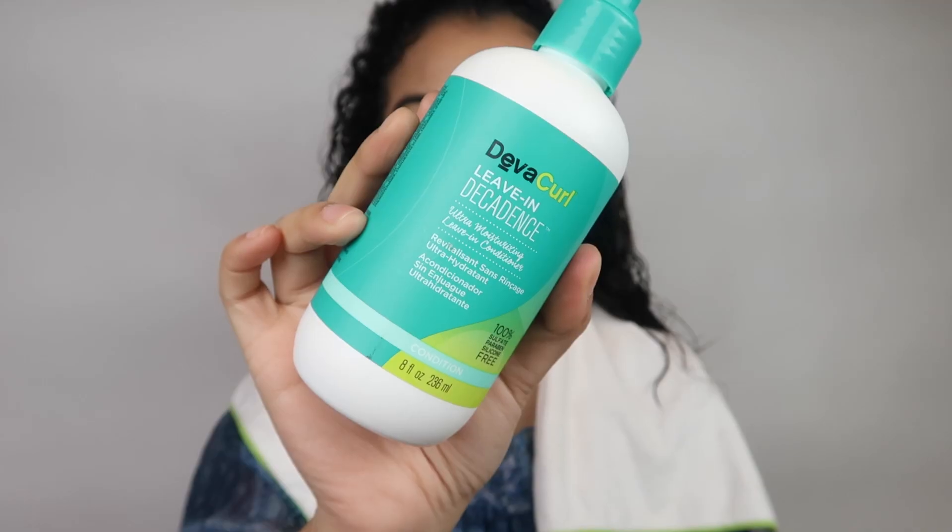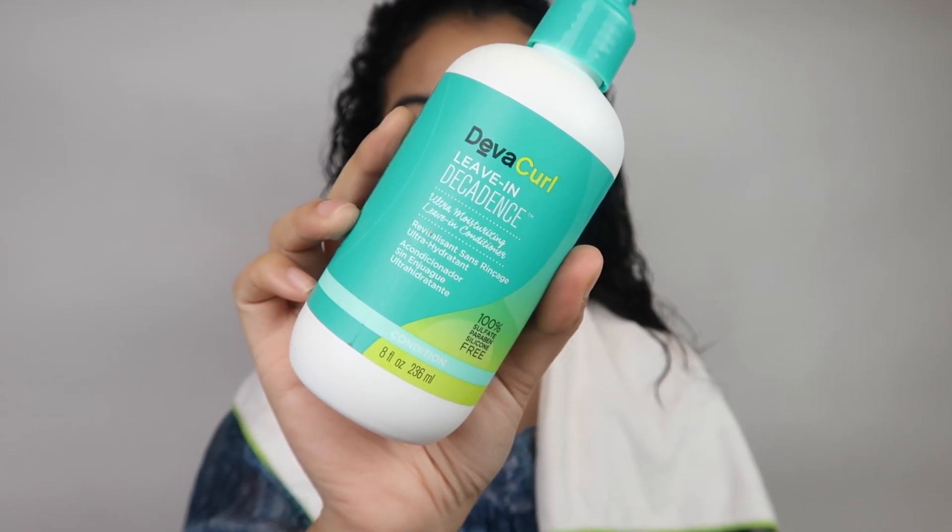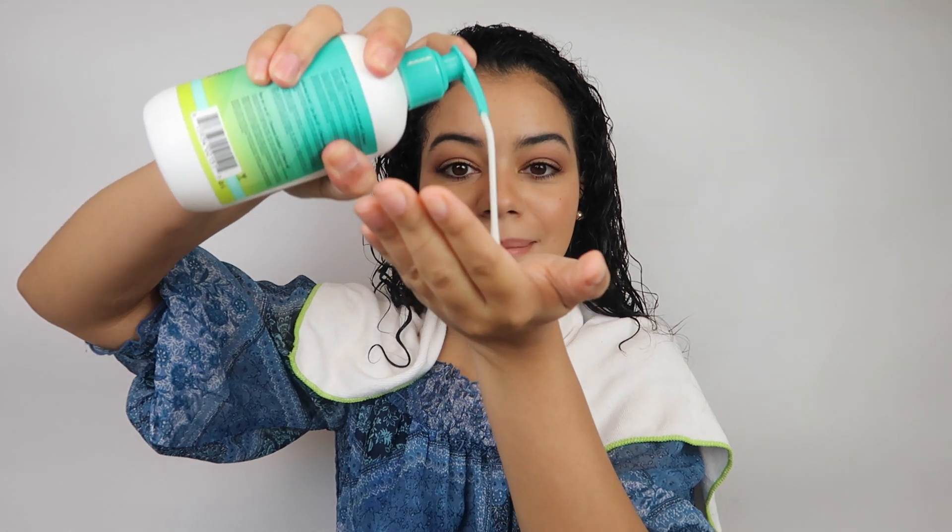My hair is pretty wet, so I'm going to add some of this leave-in conditioner from Diva Curl — it's amazing and I love it. I use about this much and I put it all over my hair but mainly on my ends. It helps to curl my ends a little bit but also makes them look very healthy and not damaged.